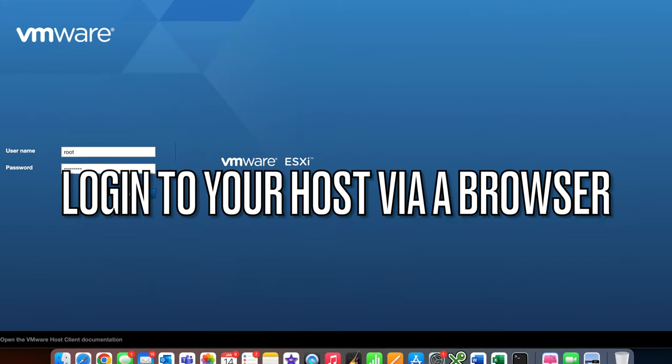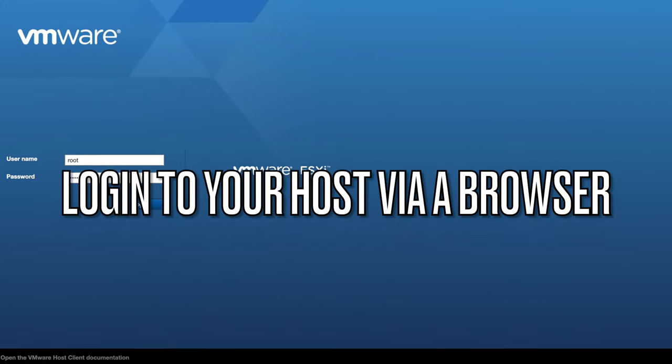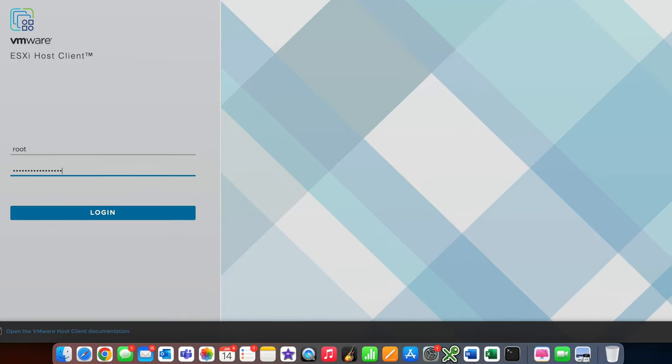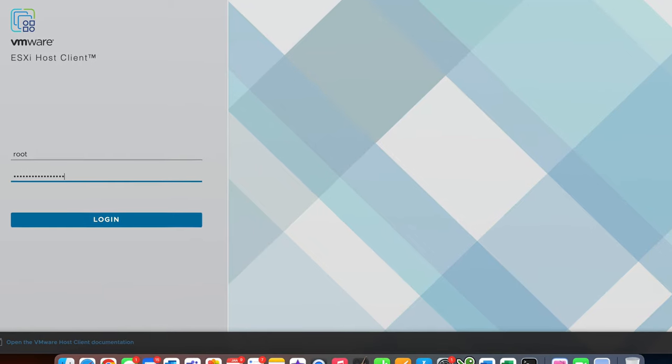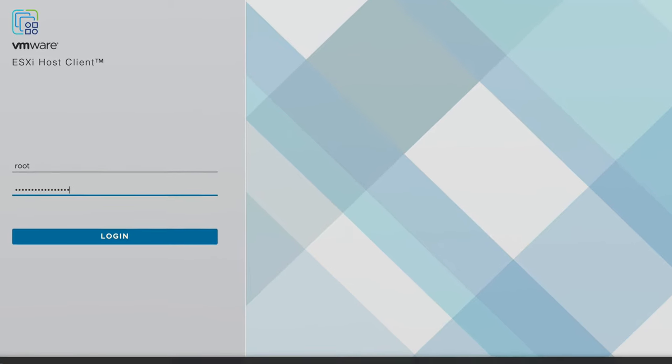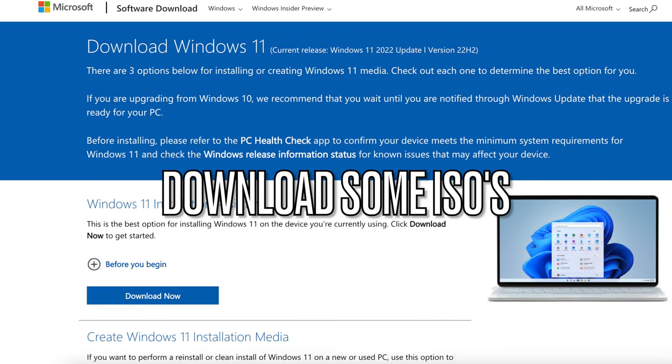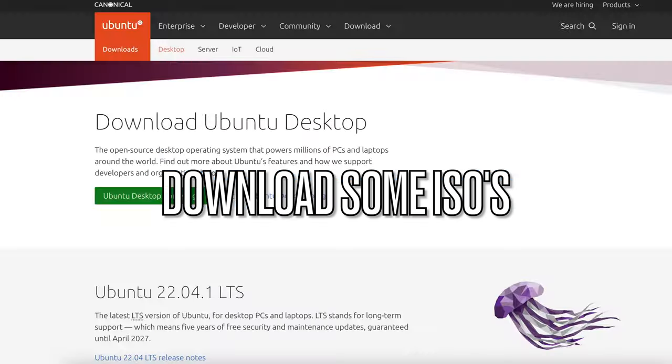Once everything's done, open up a web browser. The cool thing is you can do this from your phone, iPad, Windows, Mac, or Linux machine. Go to the IP address of each individual ESXi host, put in the root credentials you set during installation, and you'll be presented with the vSphere client showing your ESXi host specs and all the details. Now comes the fun part — actually installing your own VMs.